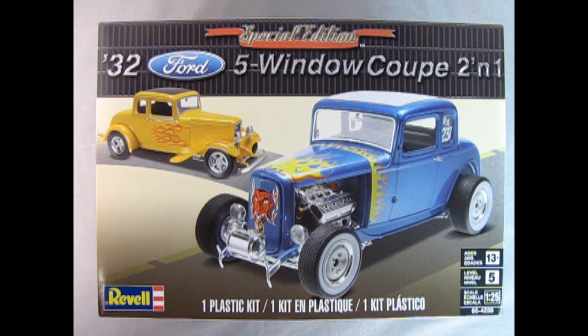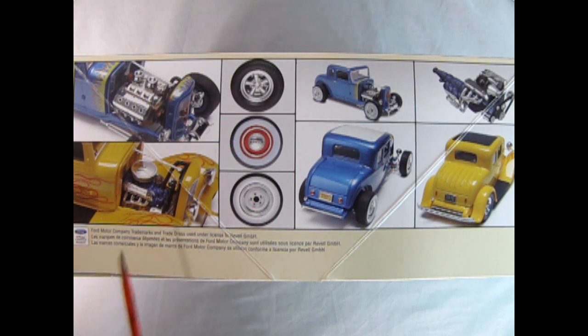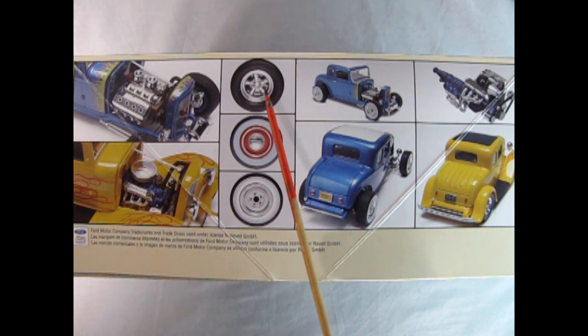Revell's Special Edition 1932 Ford 5 Window Coupe 2-in-1 is a skill level 5 model kit for ages 13 and up in 1/25th scale. You can build this model in one of two ways: as a Fendered Sports Coupe or as the Hot Rod. On this side of the box, you can see the wonderful 50s-era Hot Rod with the big Chrysler motor, as well as the more modern Street Rod with the current Ford engine. We also have your choice of three different wheel types.